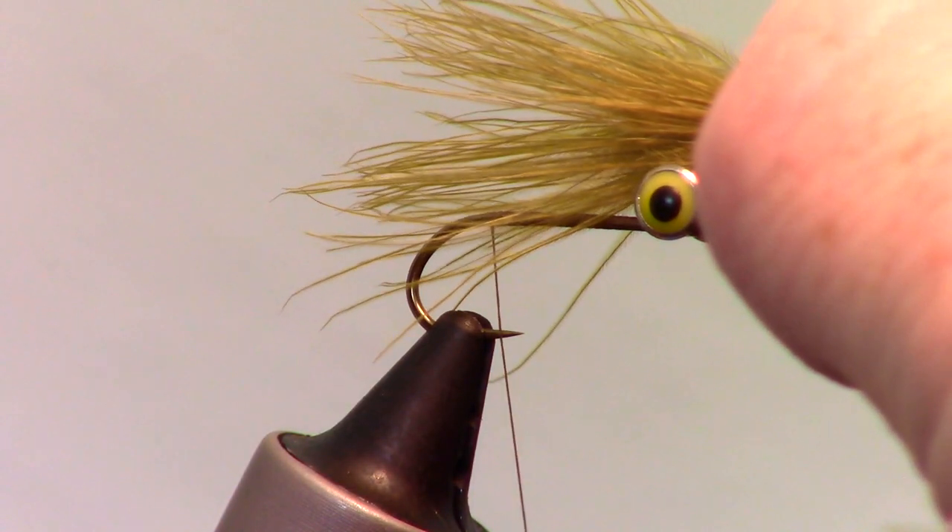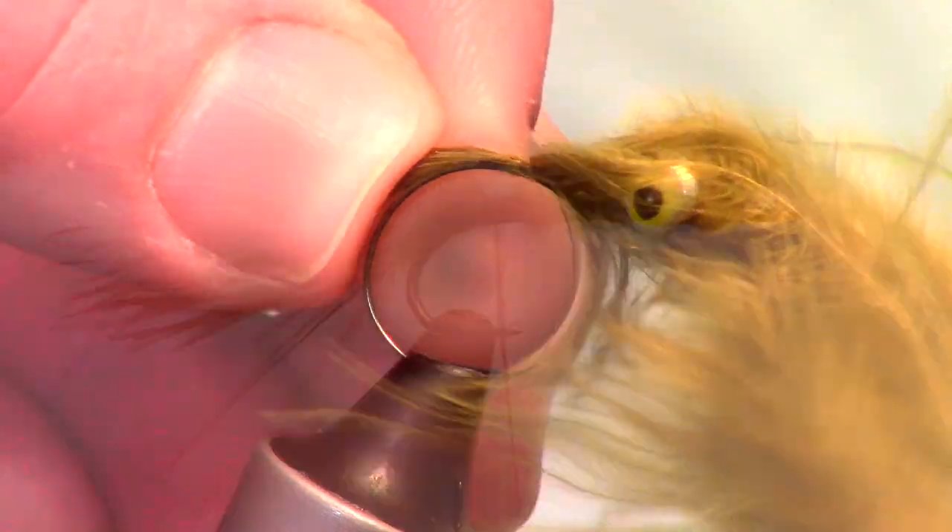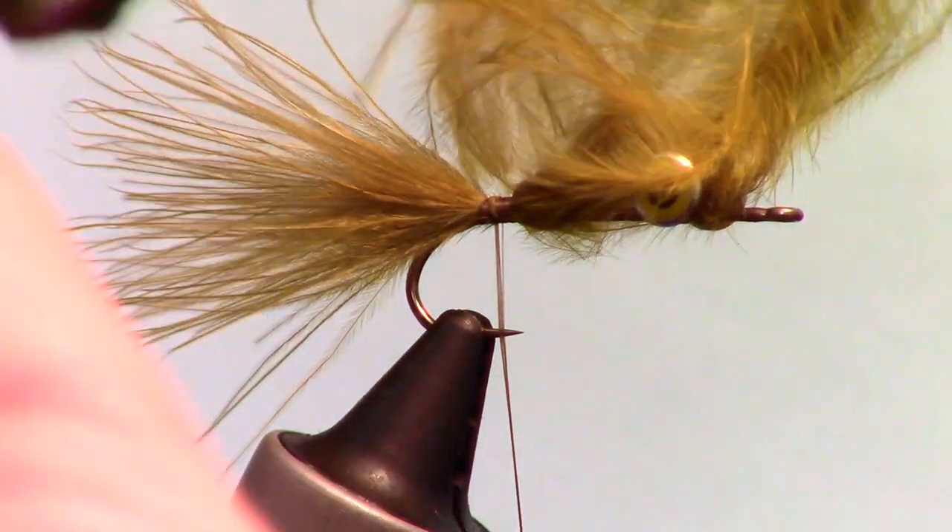Now measure out a marabou quill to about the length of the hook shank. Then switch hands at the measurement and tie the marabou in at the base of the hook with some tight wraps, and clip off the extra marabou.